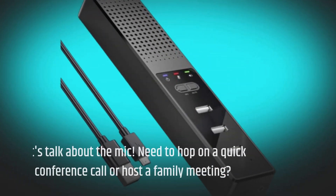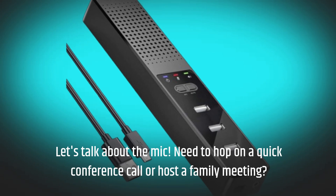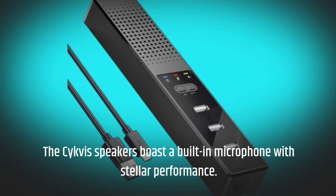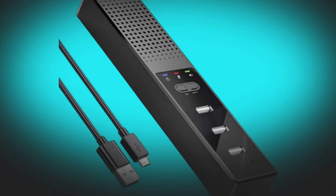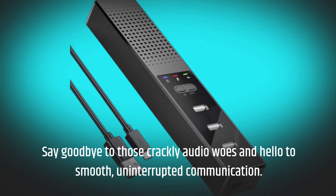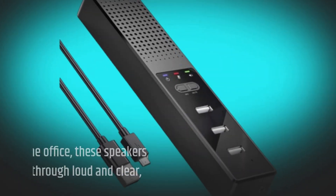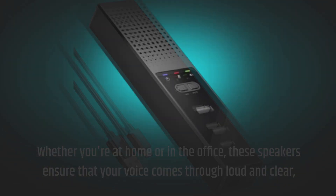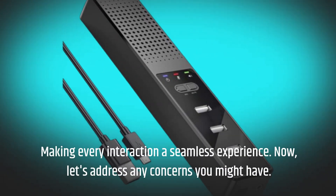Let's talk about the mic. Need to hop on a quick conference call or host a family meeting? The Civis Speakers boast a built-in microphone with stellar performance. Say goodbye to crackly audio woes and hello to smooth, uninterrupted communication. Whether you're at home or in the office, these speakers ensure that your voice comes through loud and clear, making every interaction a seamless experience.